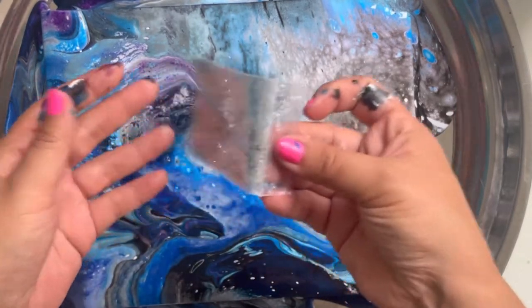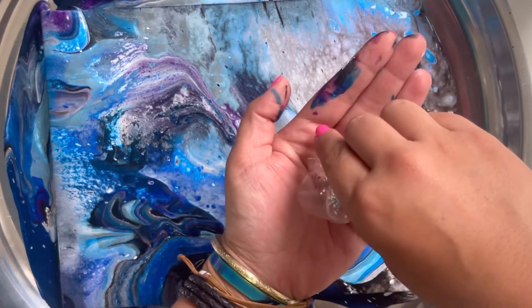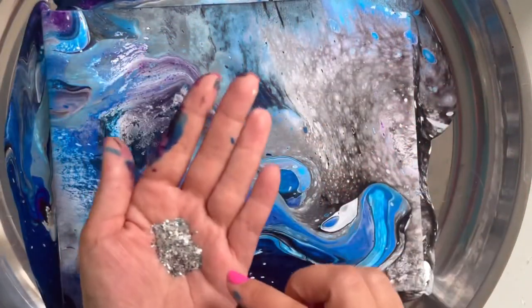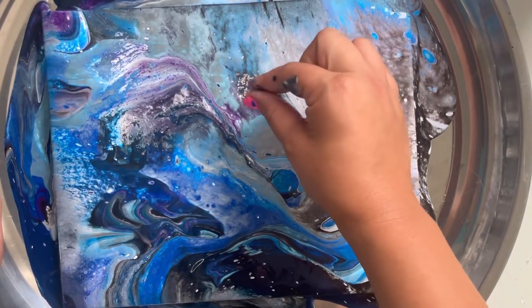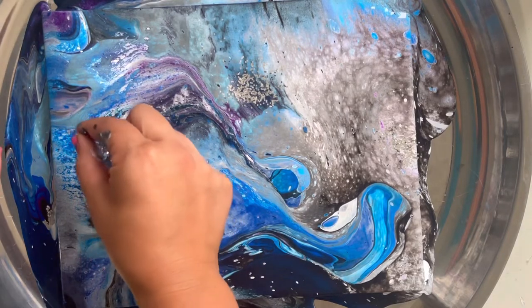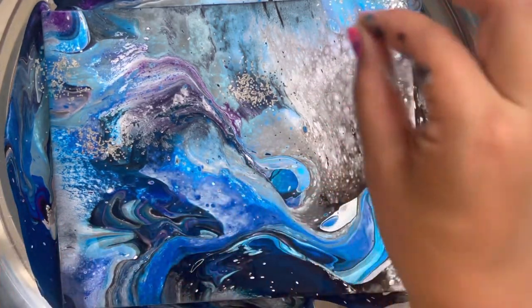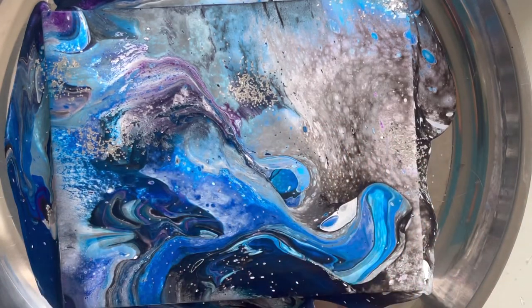This next step is optional — you don't have to add glitter if you already like the way your painting looks. I love glitter, but I'm not going to put the whole bag on. If you add too much it overpowers the painting. You want little bursts of stardust, not glitter sprinkled all over. I'll grab a pinch and just do some little areas to add a little shimmer. Maybe a little in the corners too — but honestly, less is more. You'll be sad if you cover all of your beautiful artwork.